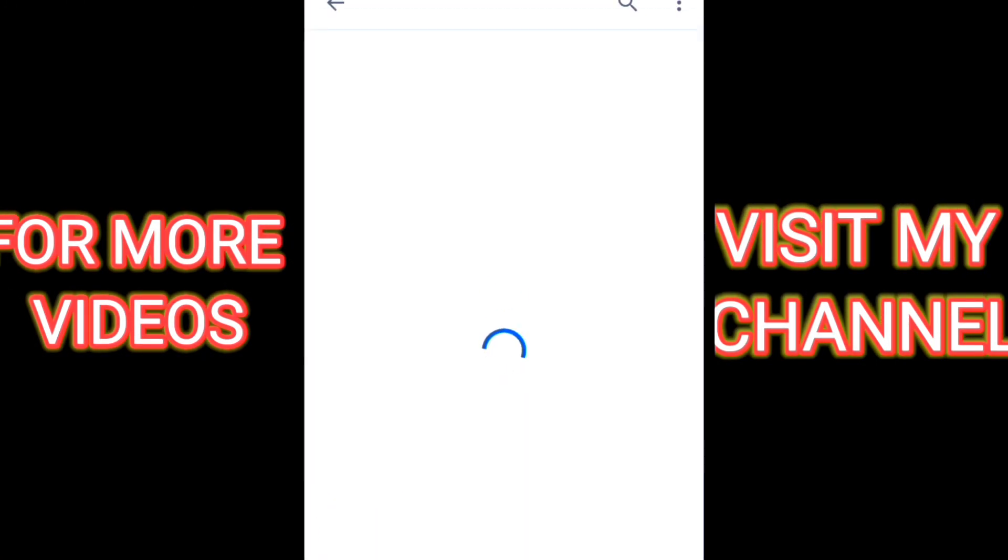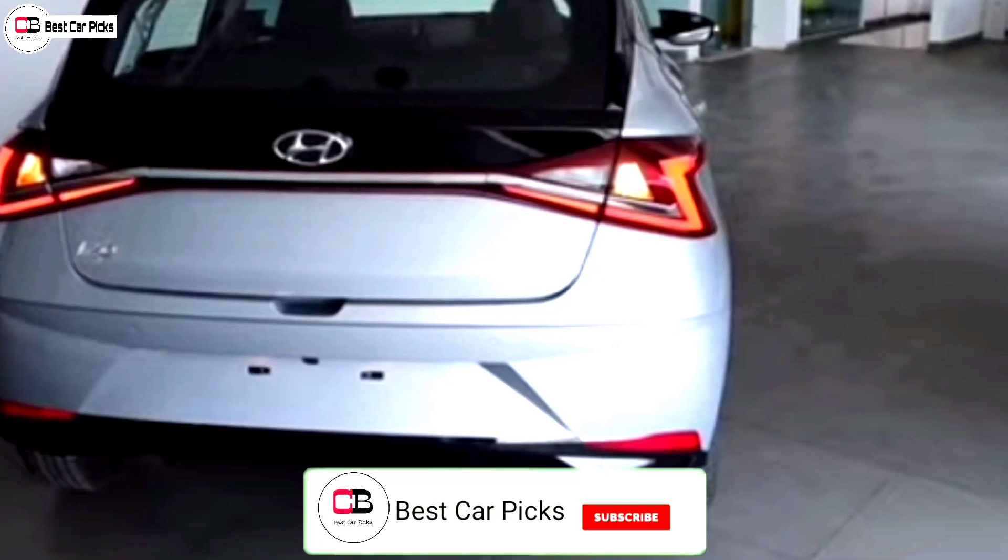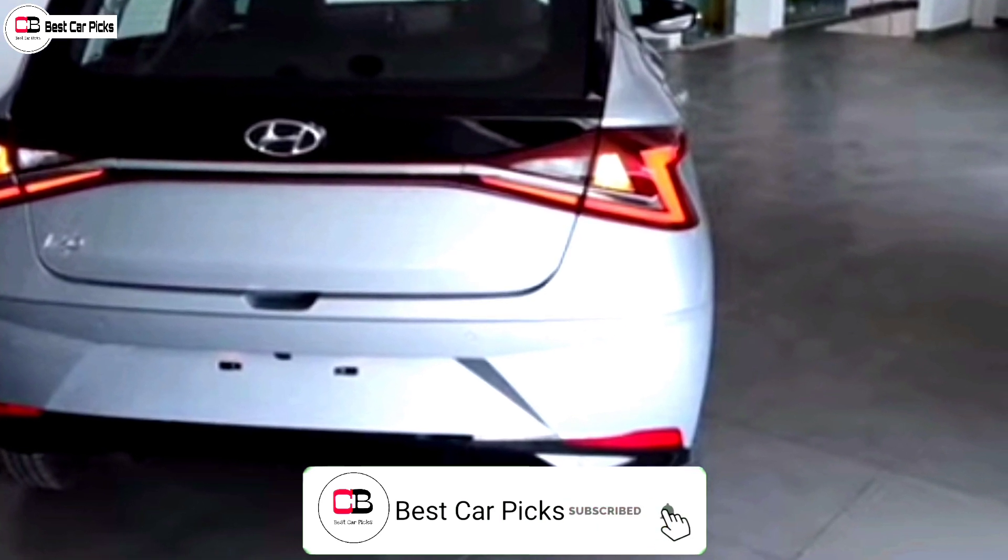Click on the description box for the latest updates, and please do subscribe to the channel.